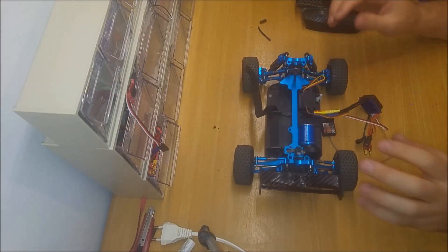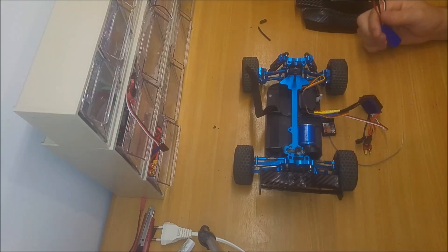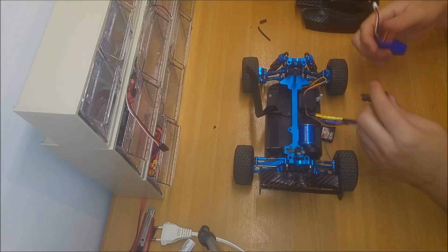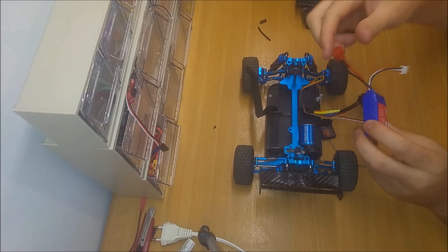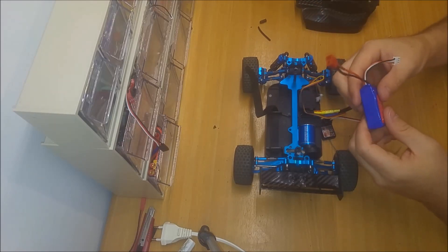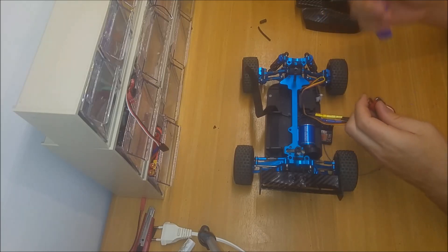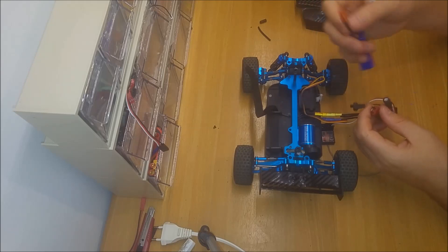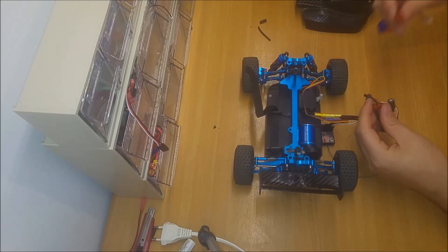Sorry guys, I ran out of battery for the camera. We are just about to check that everything is okay. I took the time while I charged the camera to change the plug of the battery. I do not recommend soldering LiPo, but I have a LiPo bag and LiPo guard — if you know what you are doing you can do it, if not just buy an adapter. Let's connect everything.